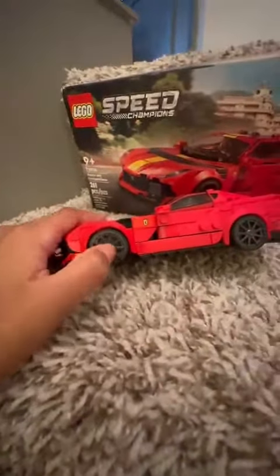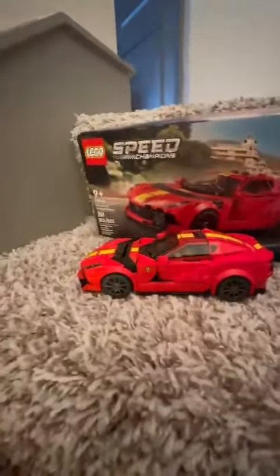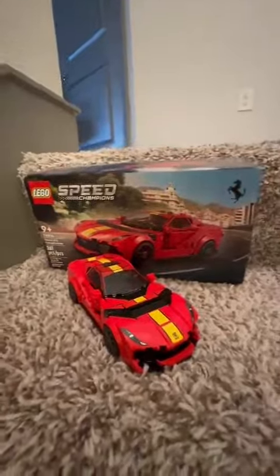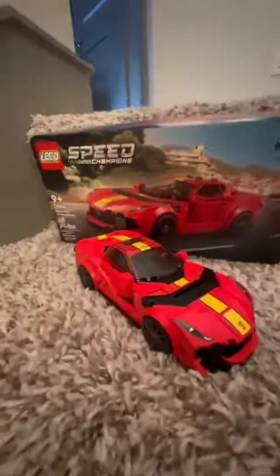Speed Champions has this feature where you can remove the hubcaps and exchange them with other cars. Overall, I really like this set, and I'll probably be making stop motions with these LEGO Speed Champions cars.